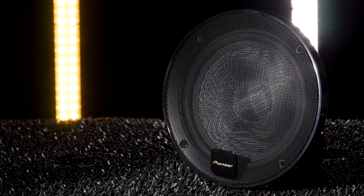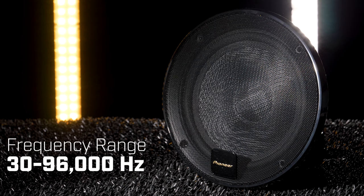So they'd be ideally used when powered by an aftermarket amplifier. The system's massive frequency range of 30 Hz to 96,000 hertz fuels its high-res certified quality, making it feel like you're hearing sound for the first time.